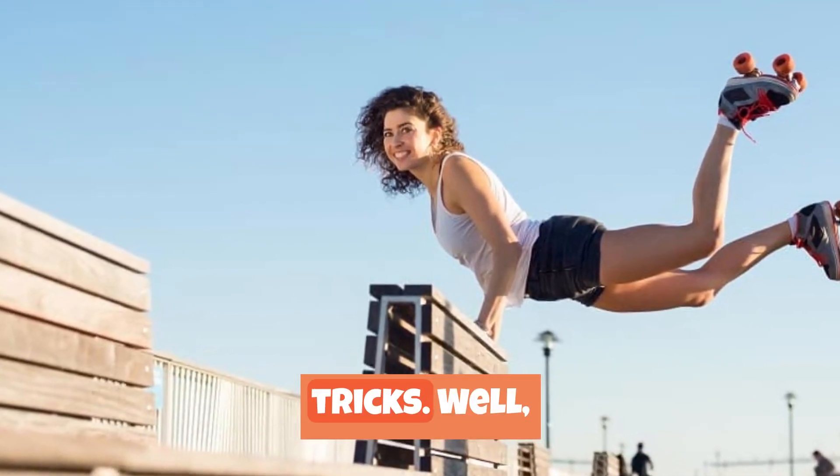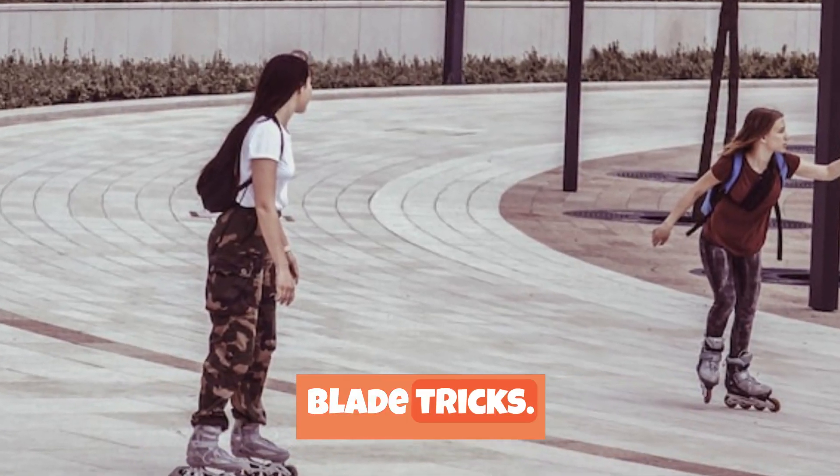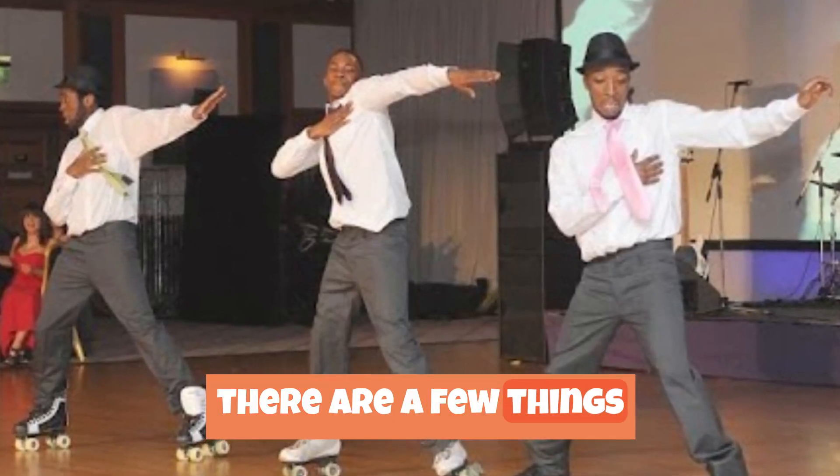What about roller skating tricks? Well, Wile E. knows all about this because the Roadrunner tricks him all of the time. However, these tricks are not roller blade tricks — these tricks are pranks. If you want to do some roller blading tricks, there are a few things that you must do.